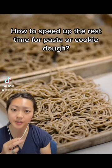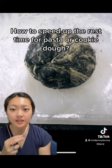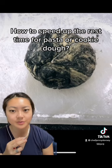What if you started making pasta or cookies but forgot to factor in the rest time for your dough? Luckily, there is a way to rapidly speed this up, but you do need some special equipment.